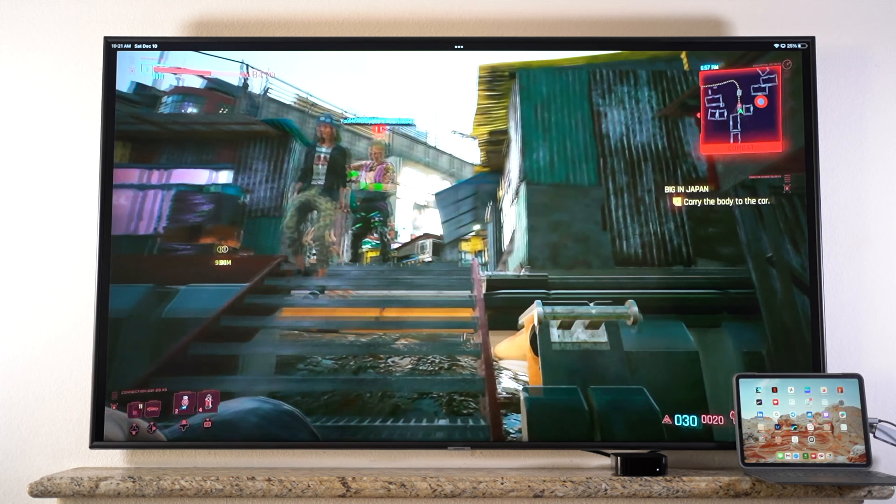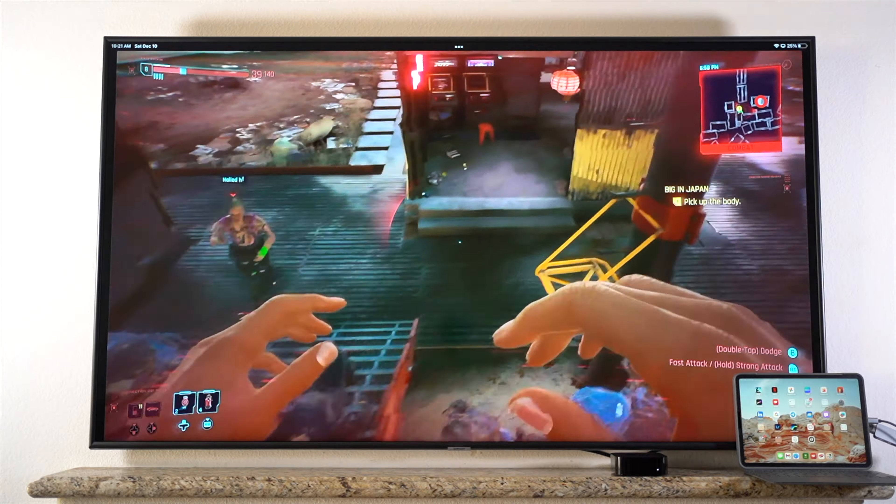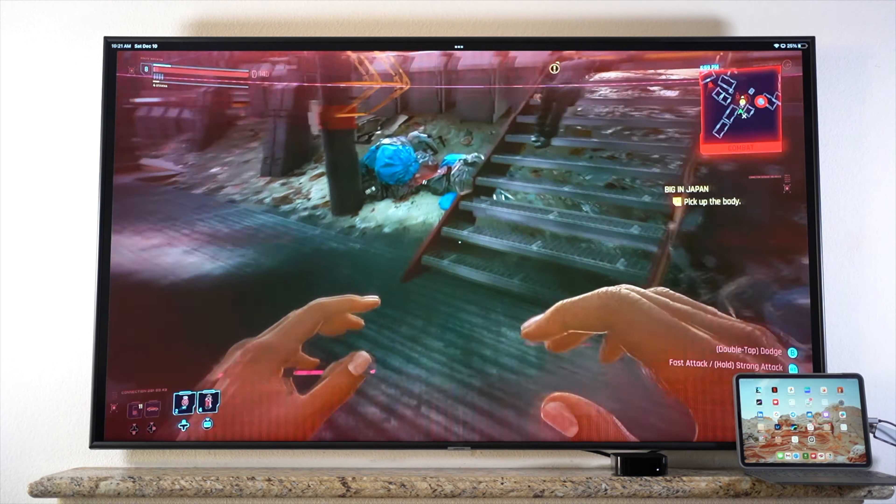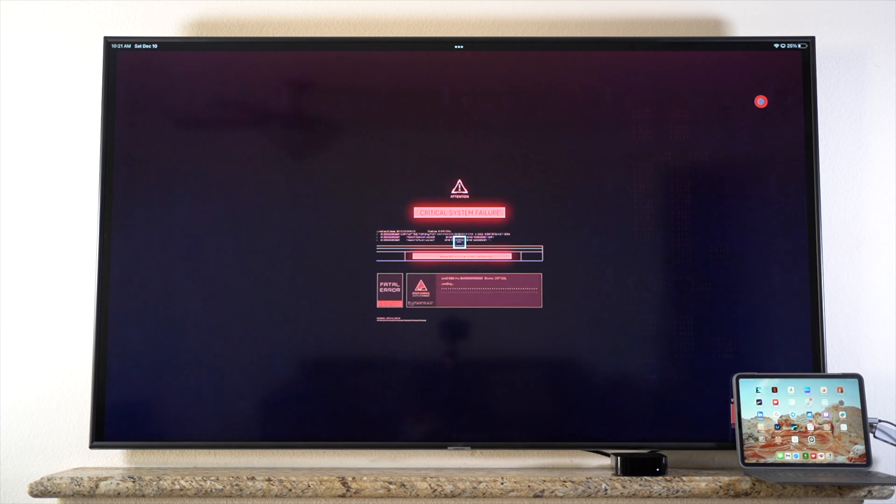Another feather in the hat for cloud-based games. Overall, my experience with playing games on the iPad was great. Hopefully, Apple or its game developers will find a way to make games from their App Store work on larger displays, or at least make mobile games available for the Apple TV.